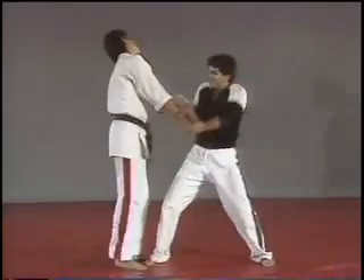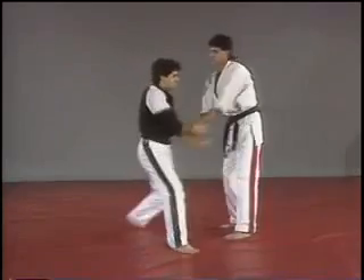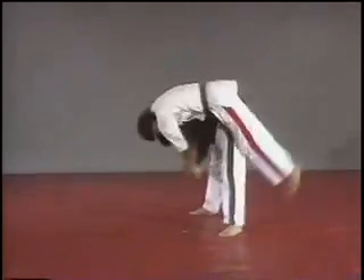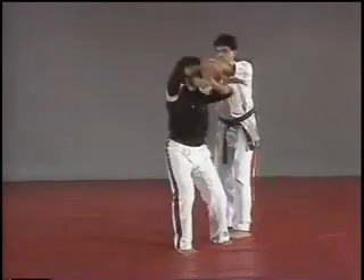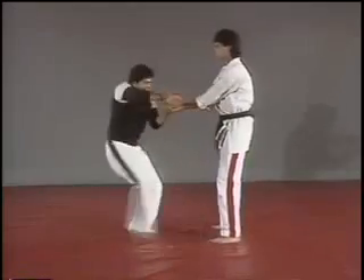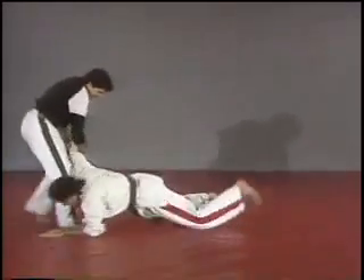We'll see this time in slow motion — elbow strike and throw. Same thing, slow motion.